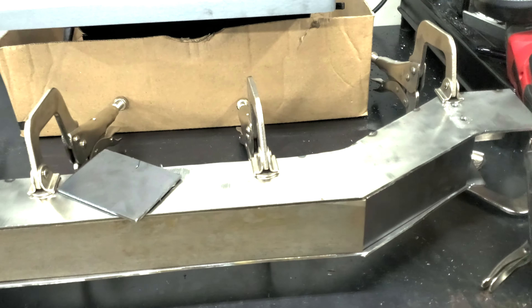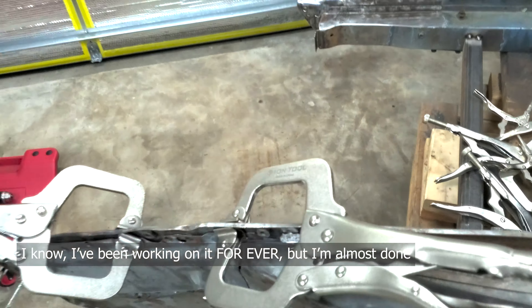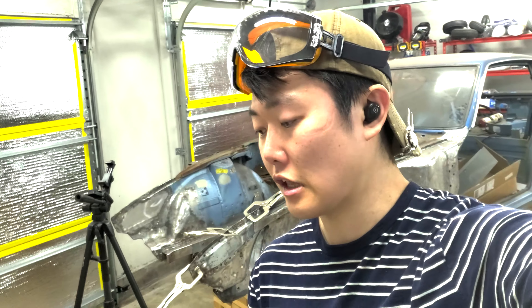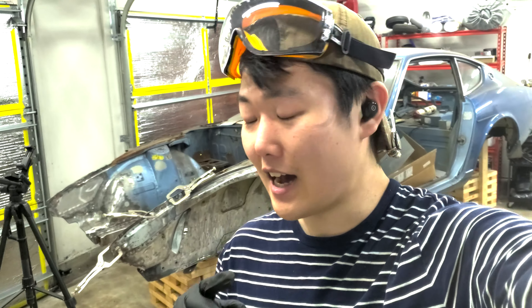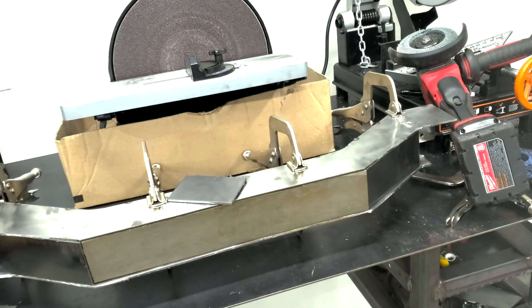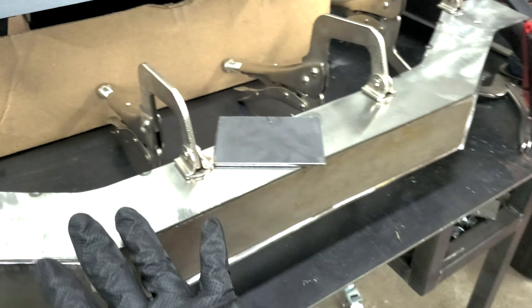Hey guys, how's it going? Welcome back to the garage. I was in the process of finishing up this front crossmember frame for the 280z, but I decided to stop real quick to talk about something that I think I need to share, and that is removing mill scale.